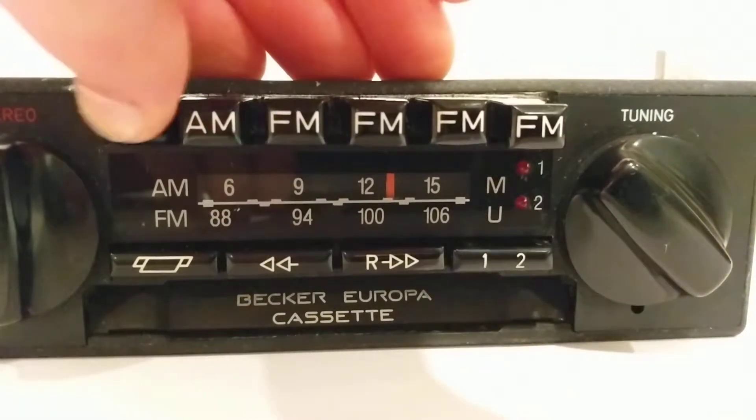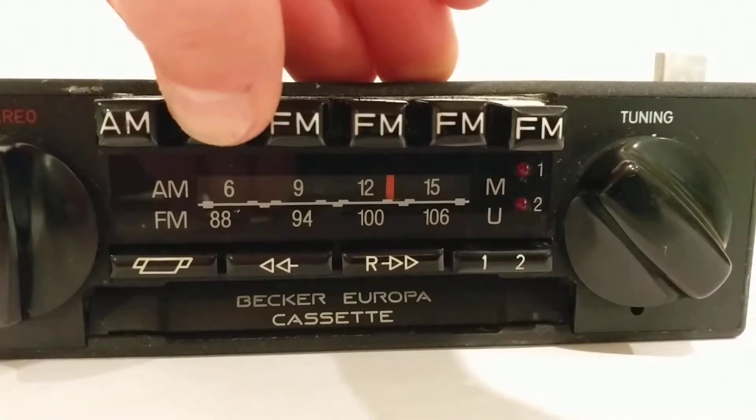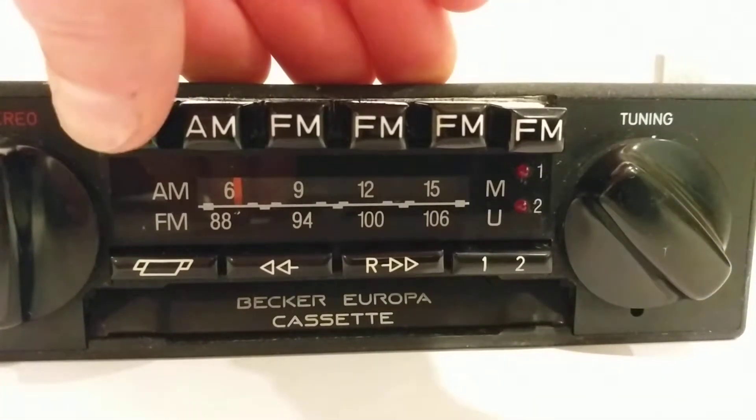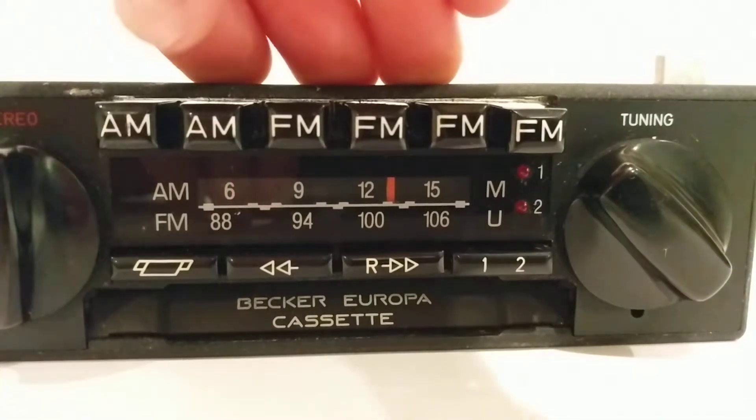There's the AMs — the one near FM4. So there we go: AM2, AM1.